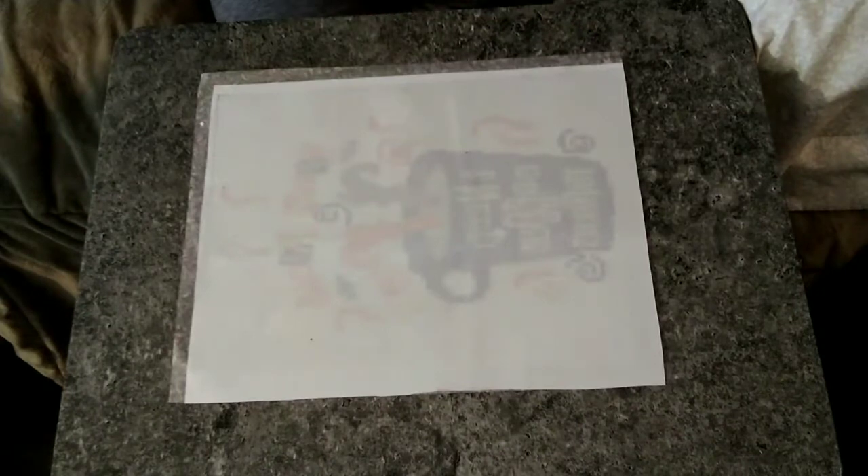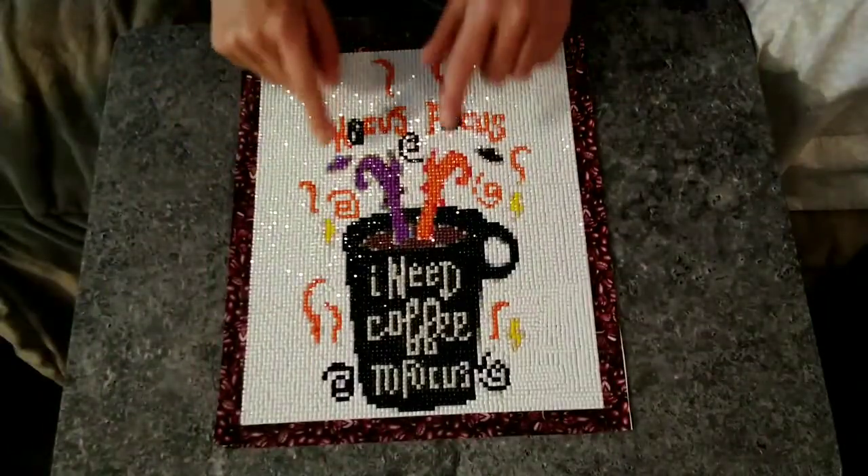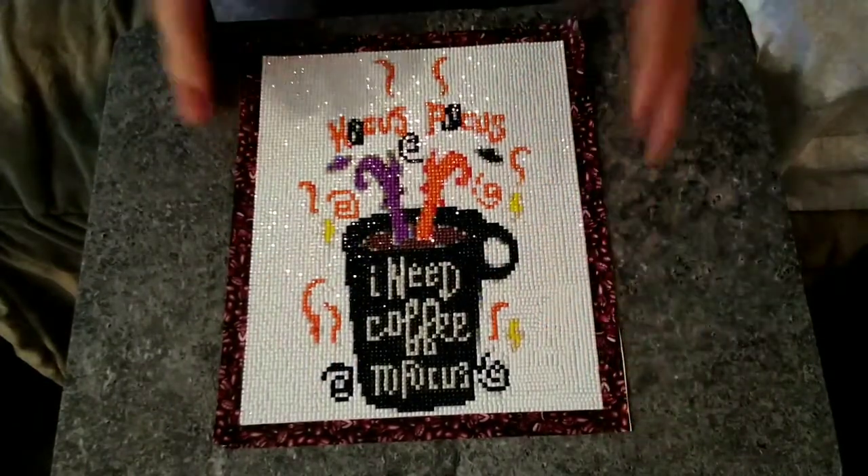Hello everyone, welcome back to my channel, Diamond Painting with Anxiety. I'm Karen. I have a finish today that I'm pretty excited about. This is from my fall holiday stash, and it is the Hocus Pocus I Need Coffee to Focus. So I'm really excited to have this one done.